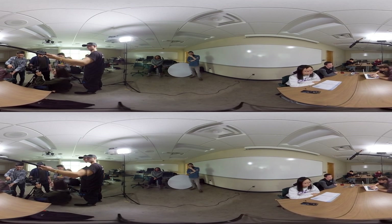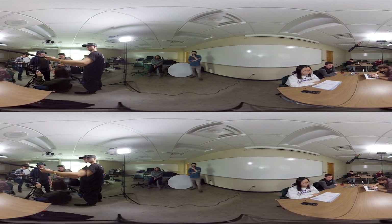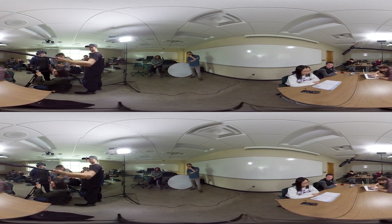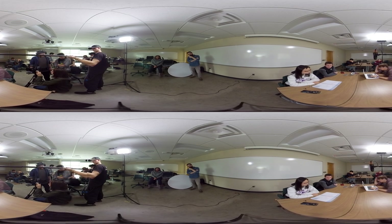Camera rolling. Rolling. Sound rolling. Slate. And action. Cut.